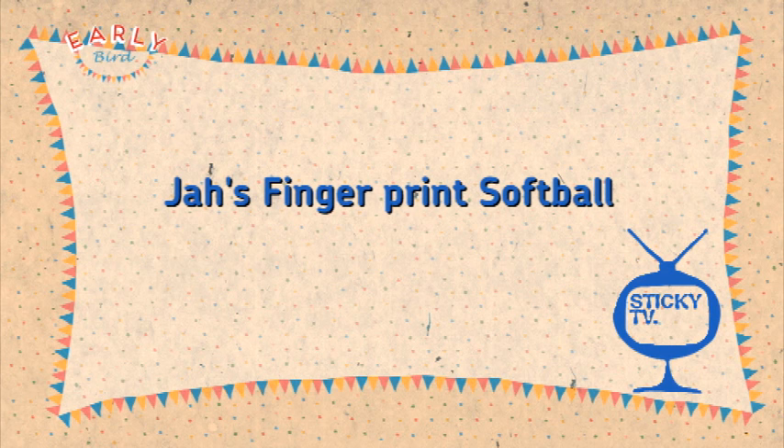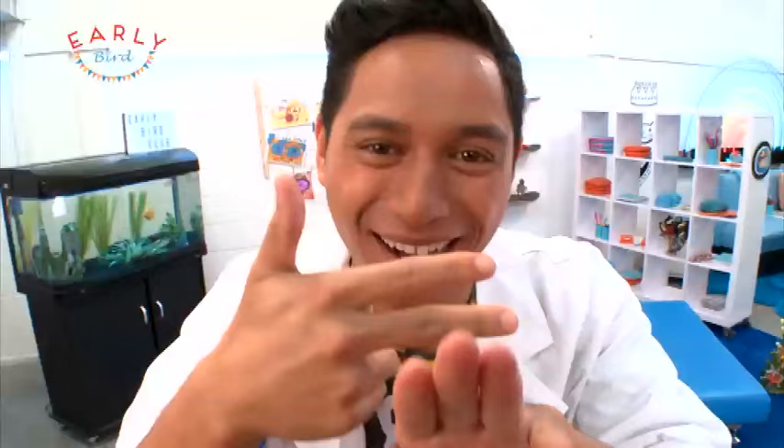Hanging up in your room, in the lounge, or wherever. Hey, early birders, know my hooky my. Welcome back to the early bird club for everyone that is 8 years old and under.